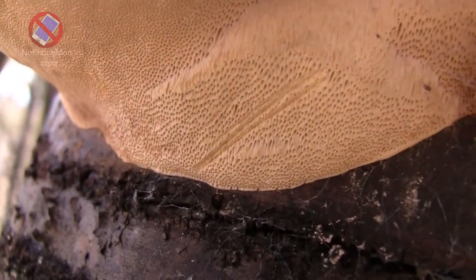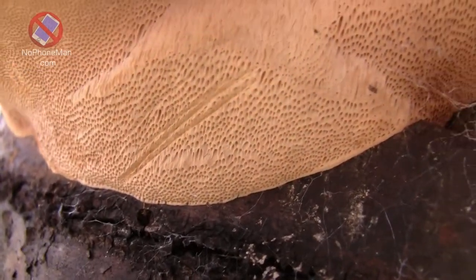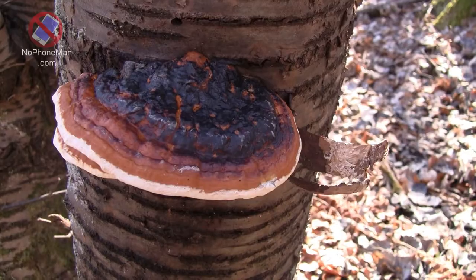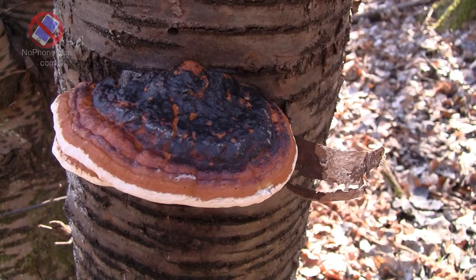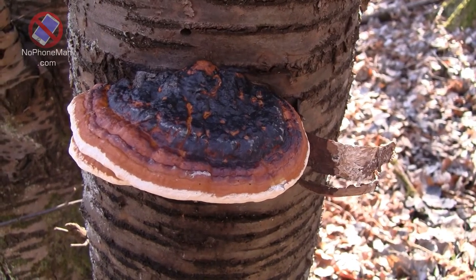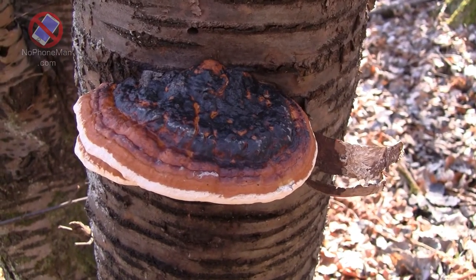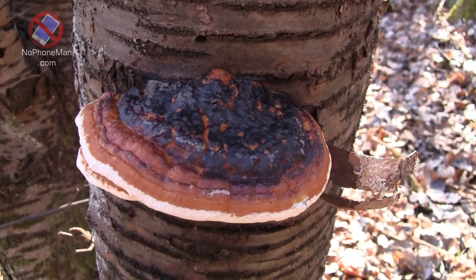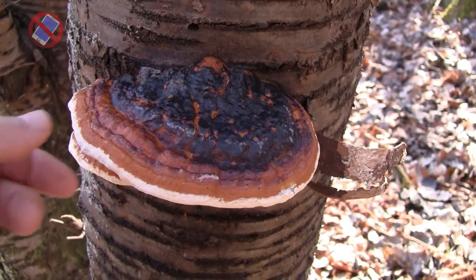The red belted polypore tends to bruise kind of yellow, but this one doesn't bruise at all. Yet everything else suggests it's a red belted polypore, so I'm going to assume it is — even though it doesn't bruise like that. They don't always bruise if you look at mushroom guides.